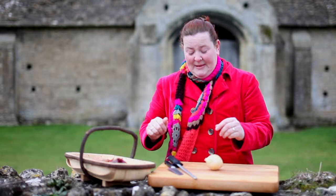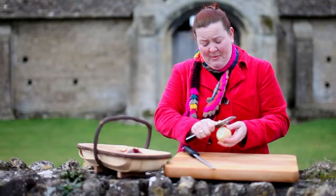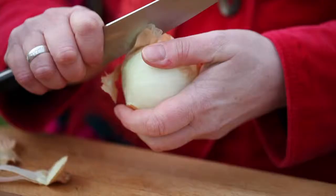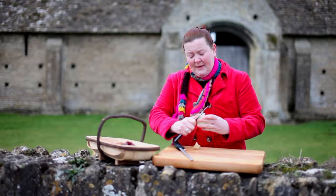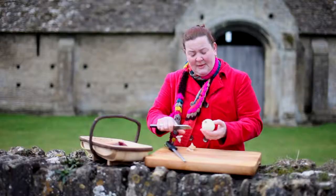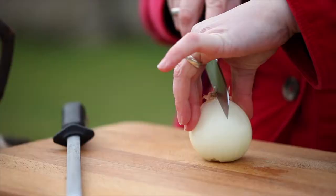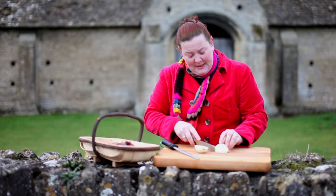We're going to be chopping the onion into a fine dice. Cut off the top where the stalk would have been, then peel away any of the brown papery skin. What you want to try to do is leave the root on — that's going to keep the onion held together. You can see I've just left that root on; it doesn't matter if there's a bit of skin around there. Then cut through the root so we're leaving it still intact.